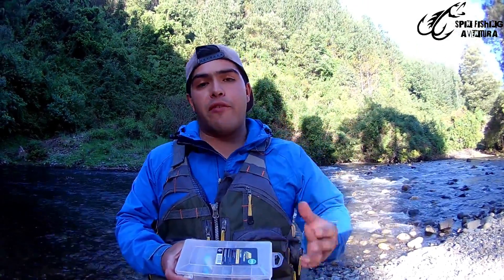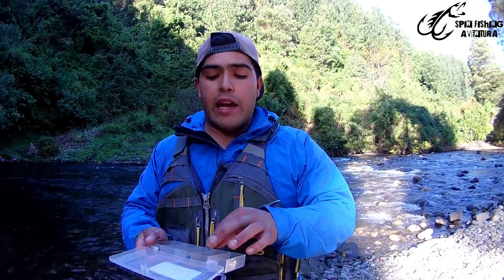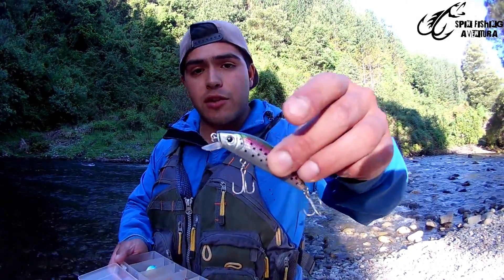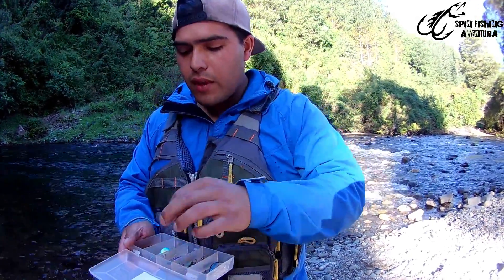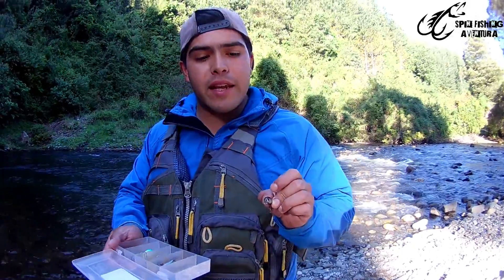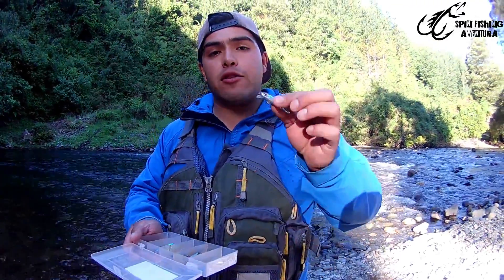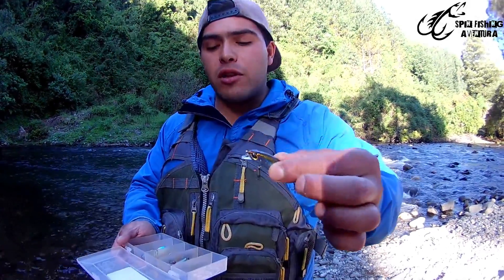The tips I'm going to show you today will be about how to use lures for fishing. I'll show you the lures I usually use. These first ones have that typical wobbling movement. The deeper lures are different — they have a totally linear movement and don't have that natural wobble on their own, so you need to use rod tip movement to give them action.